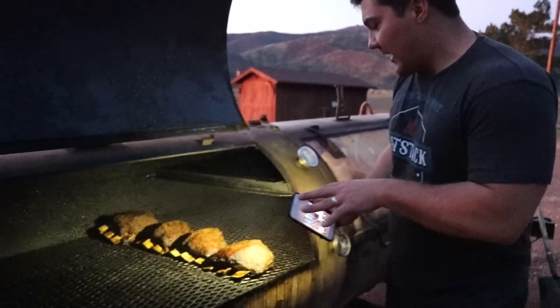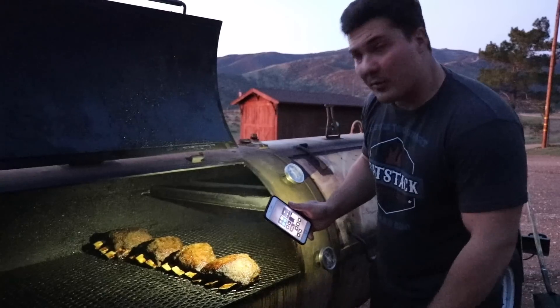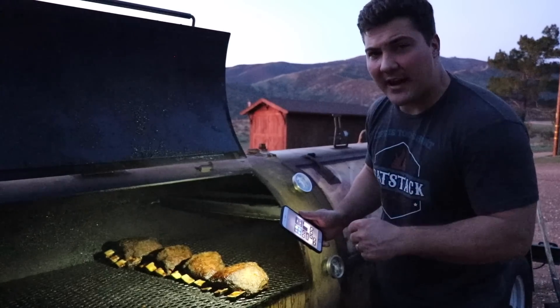We're losing light out here quickly, but we're six and a half hours in. I just sprayed these guys for the first time and we're starting to get some nice bark. We're at about 184°F internal right now on most of these ribs, give or take a few degrees. Hopefully in the next hour and a half we'll be done.